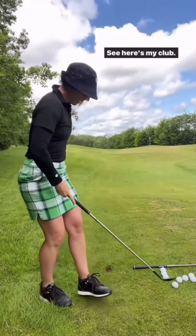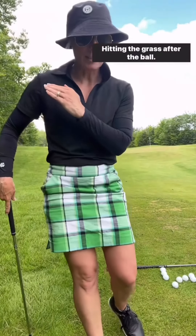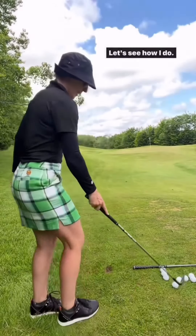I took a divot beyond the ball — here's my club and here is the divot — so I'm happy with that contact, hitting the grass after the ball. One out of ten, let's see how I do. I usually try to get a percentage of how I'm making out on this particular shot.